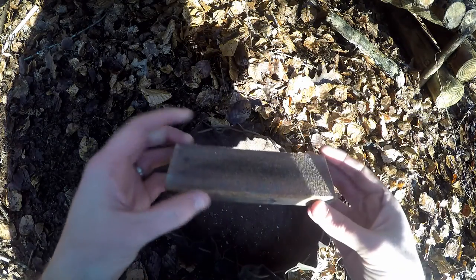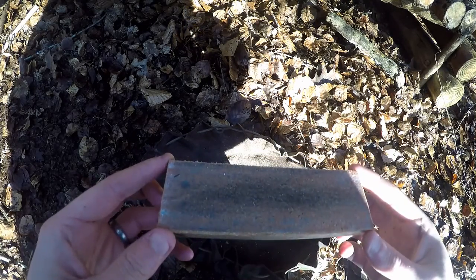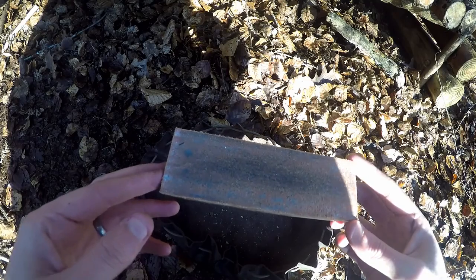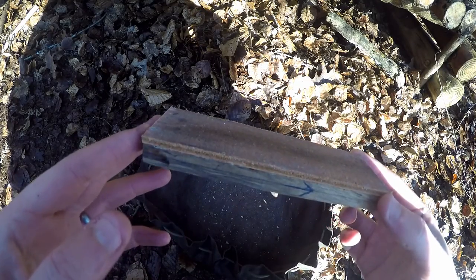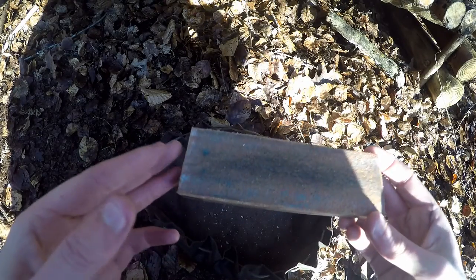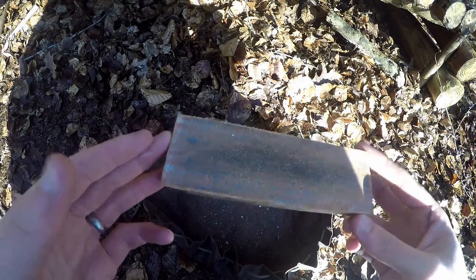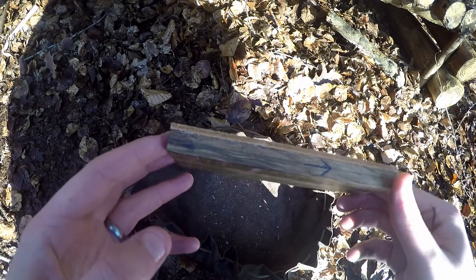The last thing I have in here is my strop. This is sort of my dedicated strop — I use it out in the field but also at home as well. I don't have one for each job at the minute. I'm planning on making a smaller one specifically for this kit but I just haven't gotten around to it yet. It's exactly what it looks like — it's a piece of wood with some leather glued on top of it.